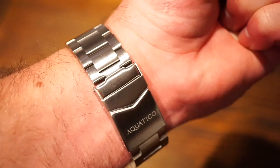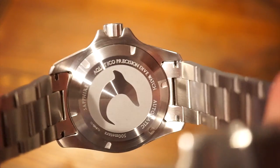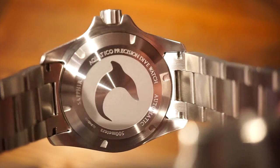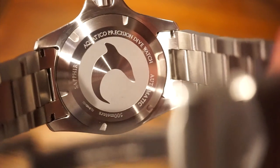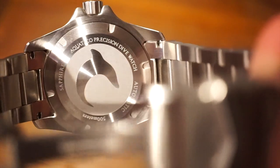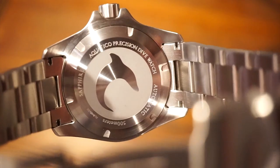Let's get to the case back now. The case back is rather simple — we get that nice dolphin, which I really like; it goes along with the nautical theme. You get some etching: Aquatico Precision Divewatch Automatic, 500 meters, and Sapphire. The solid end links are visible there, and the case back is screwed down, of course.